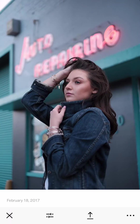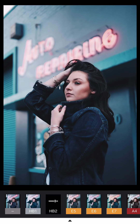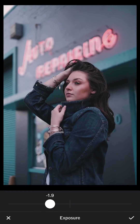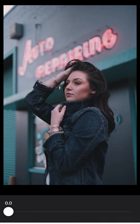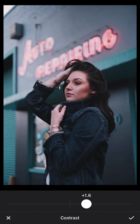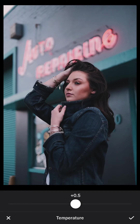The next one uses the HB2 filter preset from VSCO, and the one after that I'll use E5 just to show the different tones — HB2 is darker and E5 has a lighter, less saturated tone. Since it's too bright with E5, I reduce the exposure, increase the sharpness, and increase the contrast. The face is still too bright so I reduce the highlights.